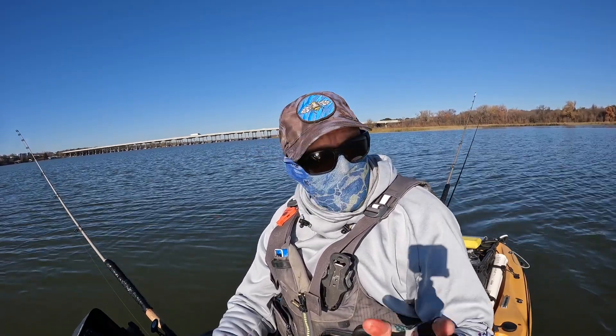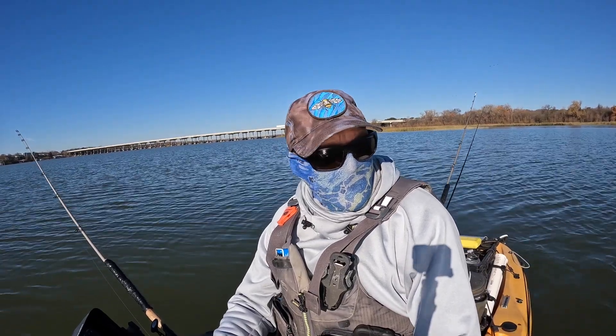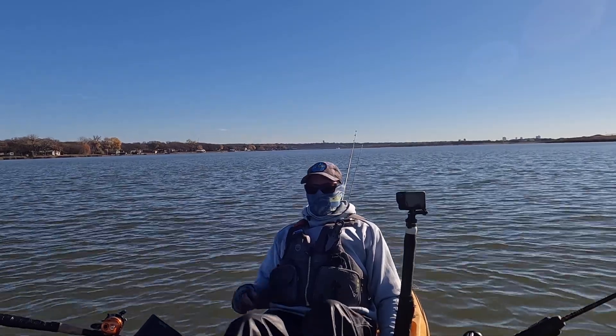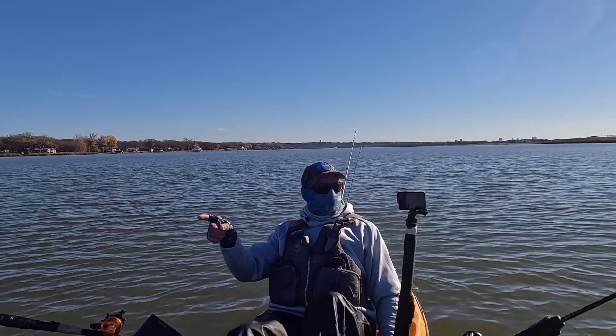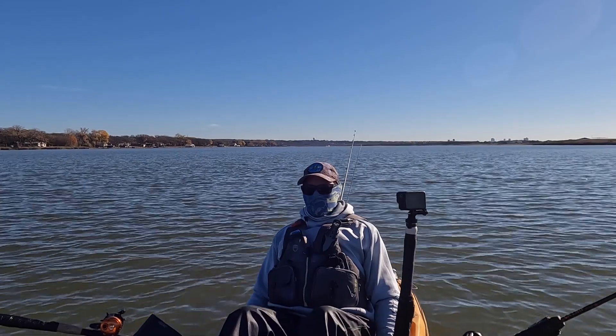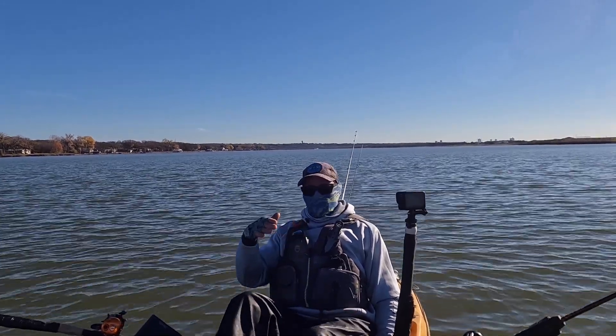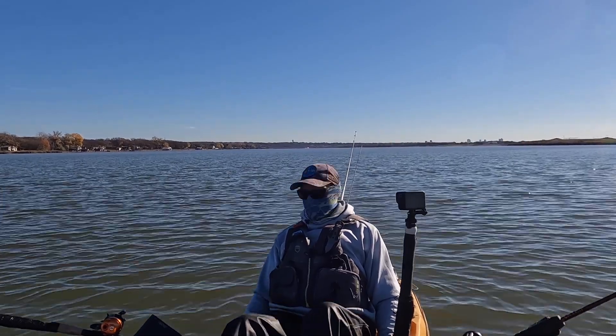We're gonna try to troll some ledges. We don't have much wind today, it's after the new moon. Trolling backwards — got a planer board on the right side and a straight line on that side. Just gonna go backwards down this ledge, working the ledge all the way down. Something I've always wanted to try.